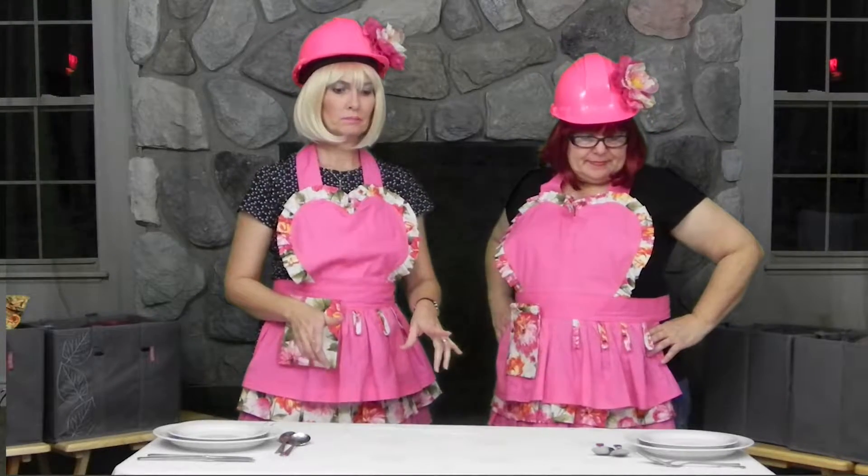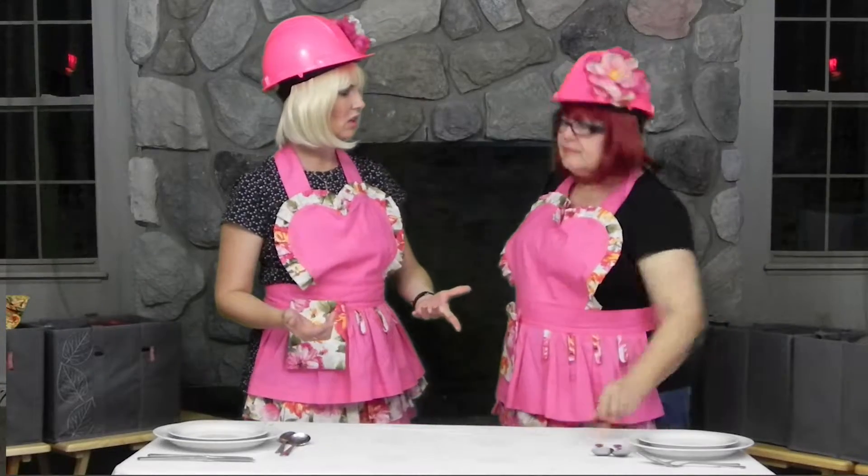Wow, this Thanksgiving table looks awesome. It's a little bit stark though. And where's the turkey? We're going to be showing our audience how to do some centerpieces for the table beautification.